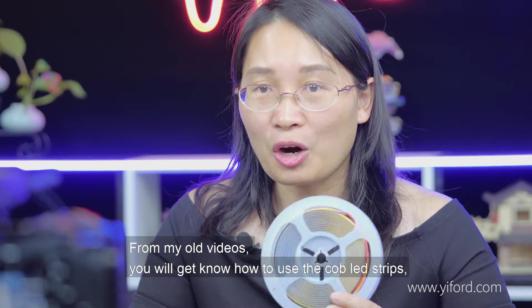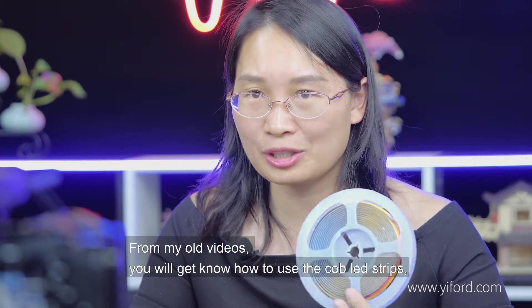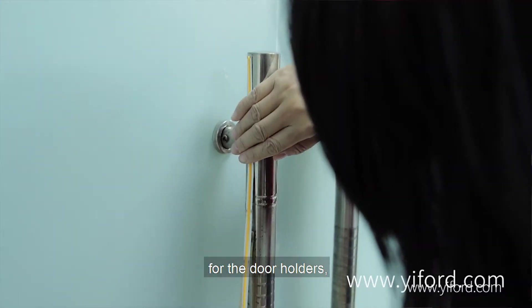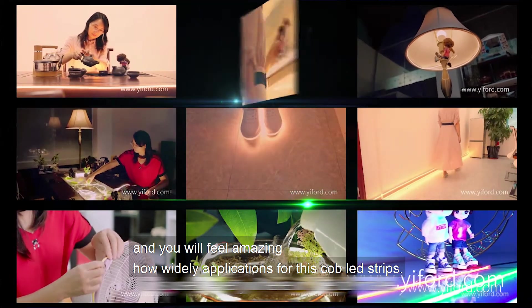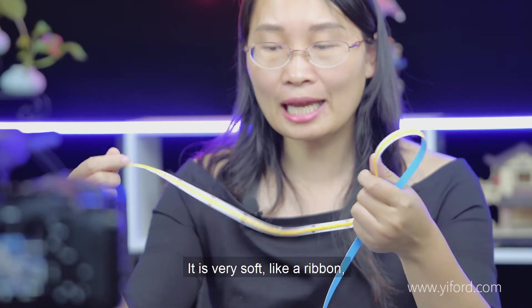From my older videos, you will see how to use the silby air strips for furniture, for the guitar, for electronic products, for shoes, for door holders — and you will feel amazed at how wide the applications are for these silby air strips. It's very soft, like a ribbon.